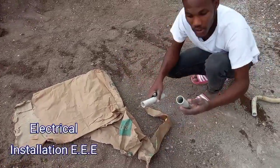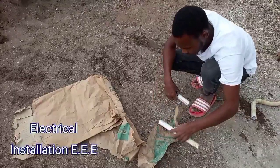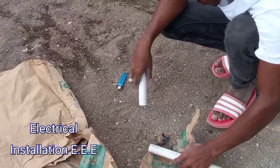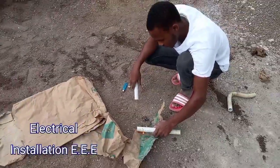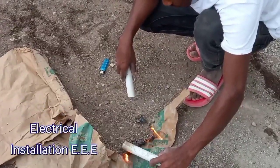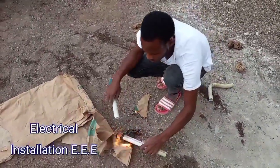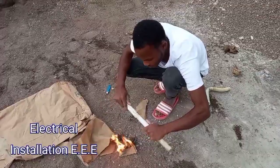You're gonna heat it with fire. When it melts to a certain point — when it gets soft — you use the other pipe and push it inside the melted part.